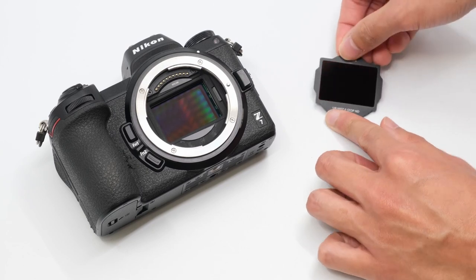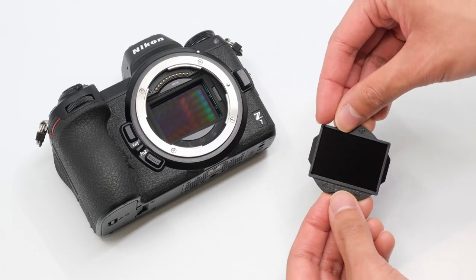Once the mag mount plates are in place, you can easily insert magnetic clip and filters into the inner mount of the camera.